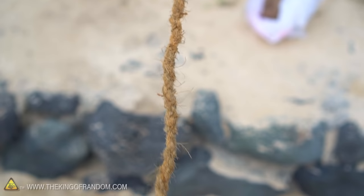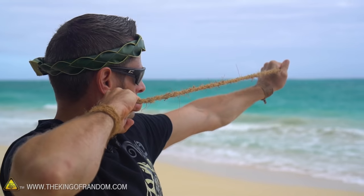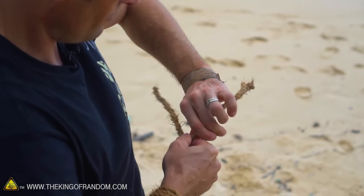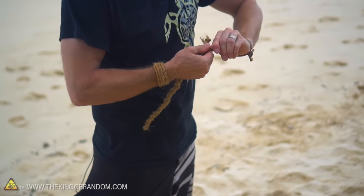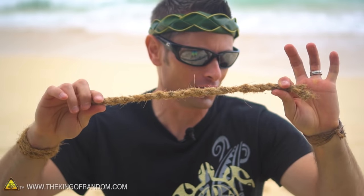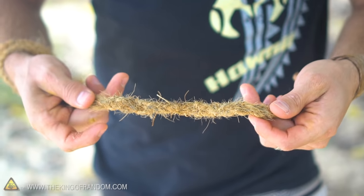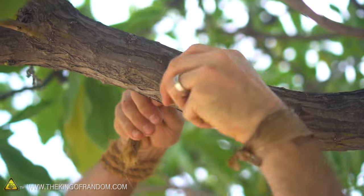There we go — made it to the end. We're down to about two feet of cord, but that's quite a bit stronger. We can pull it to work out some of that tension, and if we wanted to we could repeat that process all over again and make it even stronger. So we've gone from six feet of relatively strong rope to about one to one and a half feet of really strong rope. I'd be willing to bet it could hold at least a hundred pounds.